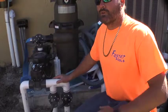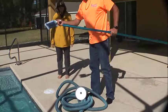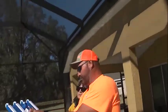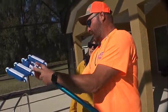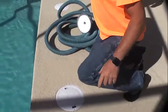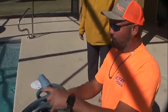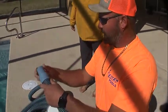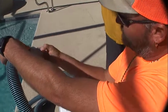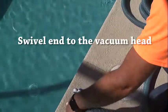This is your vacuum head — snaps on just like this. Push the two pins, line it up, and it snaps in. This is your skimmer here; that's your automatic fill for the pool over there. On your hose you've got a swivel end — it shows you a picture on some of them. The swivel end always goes to your vacuum head.